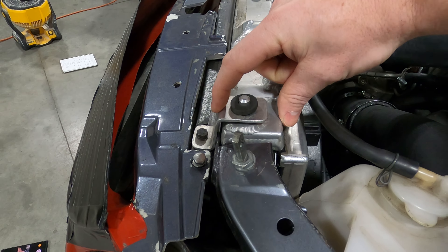Let's get into some data analysis. If you ever see me at the track in my trailer, this is most likely what I'm doing — I love comparing lap times and data. This is my Evo 9 versus my brother Casey's Evo 9, very similar cars. I'm at about 450 horsepower, he's at about 420. My car is about 200 pounds lighter, and all he has for aero is just a rear wing. Both have suspension, both on AO52s. I'm on 295s, he's on 255s.